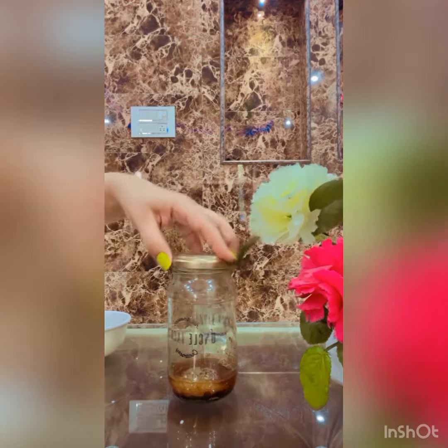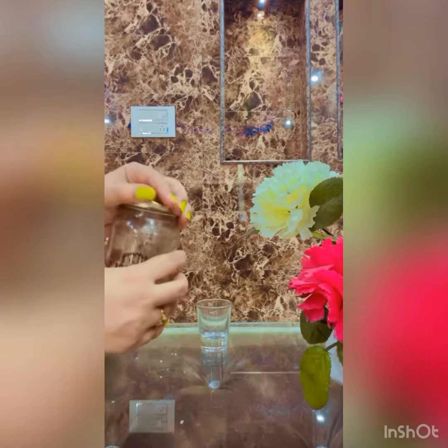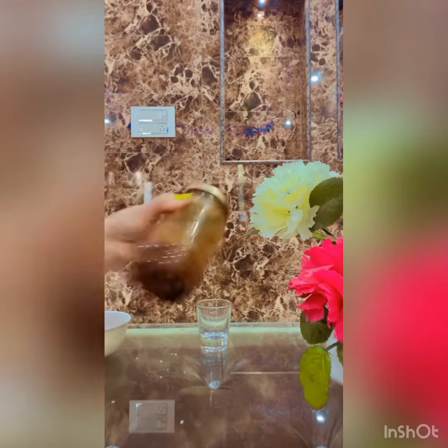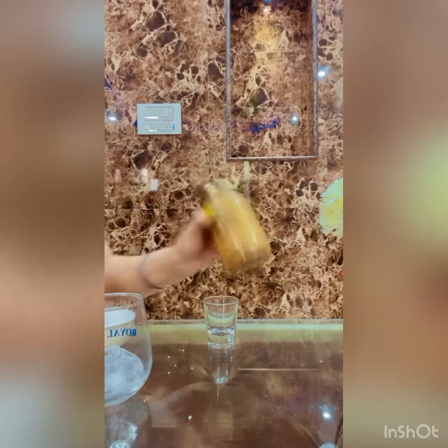Then we have to add water. And we have to do a lot of shaking. It's done — the shaking is done.